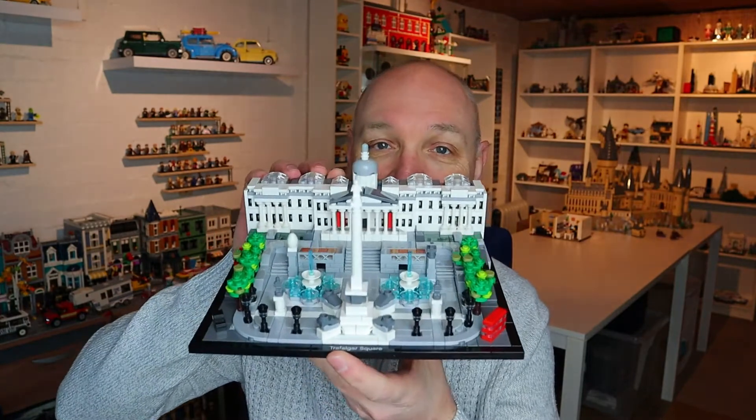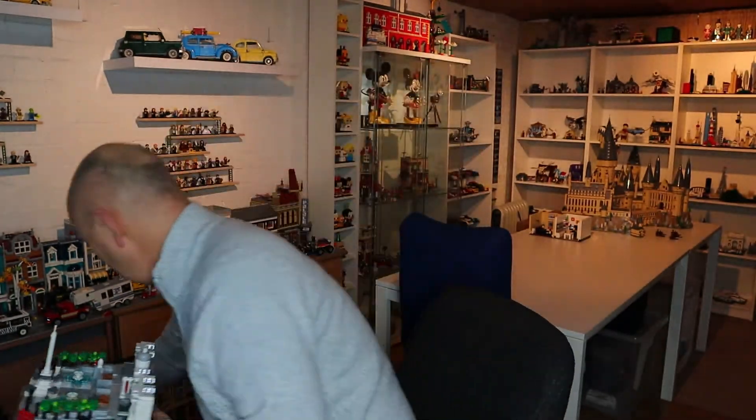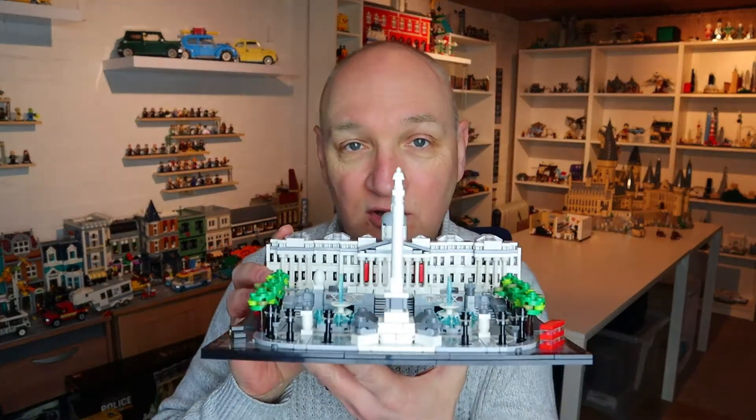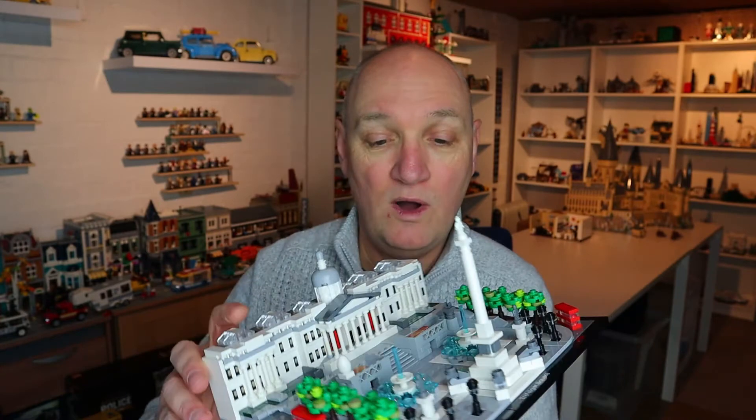Hey guys, welcome to another video. Today's video is going to be a review of a set — I've not done a set review for a long time. Normally when I do a set review I do a speed build, but I'm going to review a set I've already built, so I can't do the speed build. The set I'm going to review is the Trafalgar Square set. As you can see I've already built it — it is set number 21045, as you can see on the box.